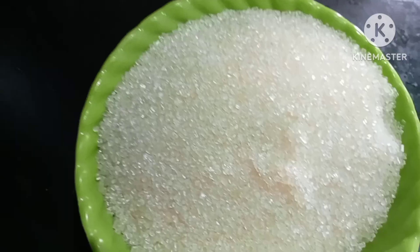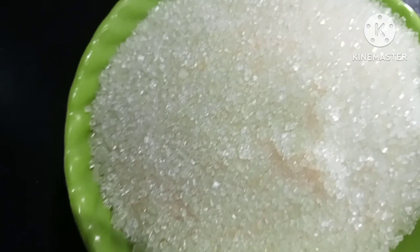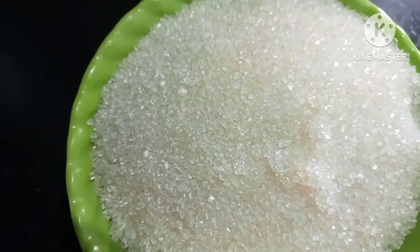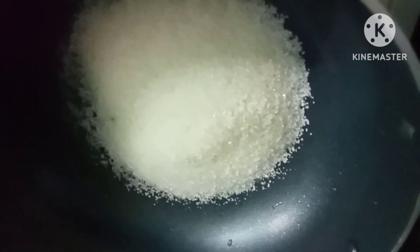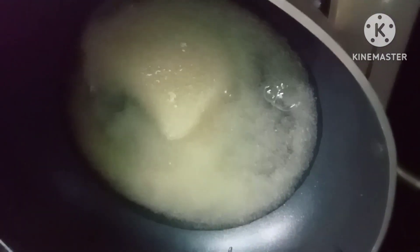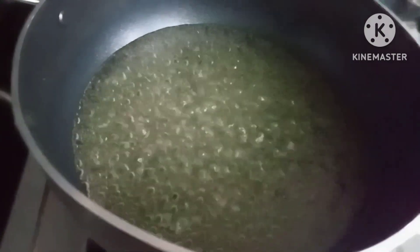Pour 1 cup of green and add 2 cups of green and mix with summer. Cut the nuts and put the nuts in the pan.